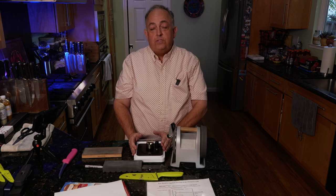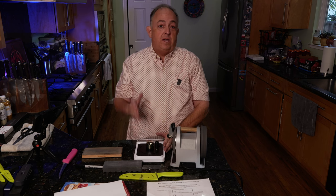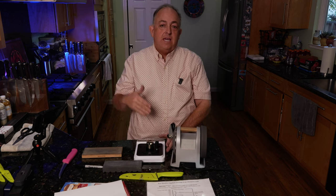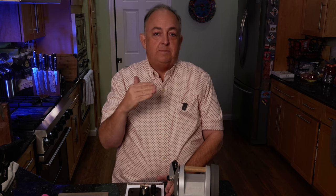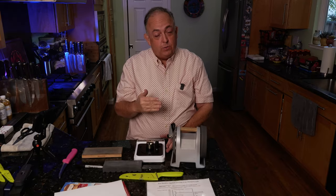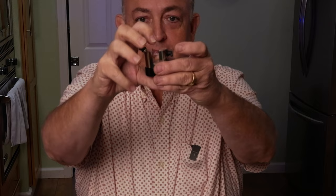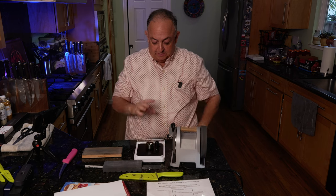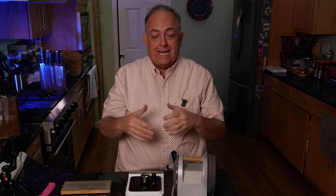If you get one of these sharpness testers, you should learn how to use it properly. You can actually cheat it and show a knife much sharper than it is by slamming it down or slicing across the media. The proper way is a very slow, continuous downward pressure until the test media breaks. There's a very fine filament inside this device — almost like a really thick hair — and that filament is specially designed for testing. If you don't use it correctly, you won't get proper results.